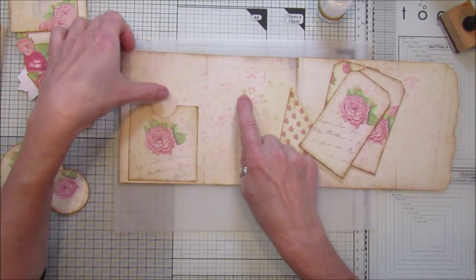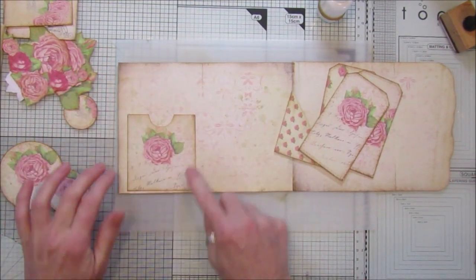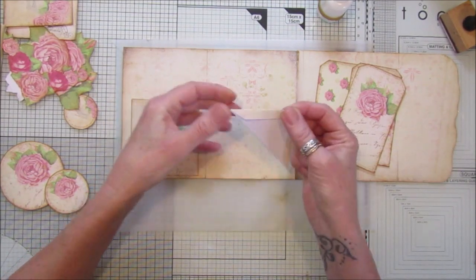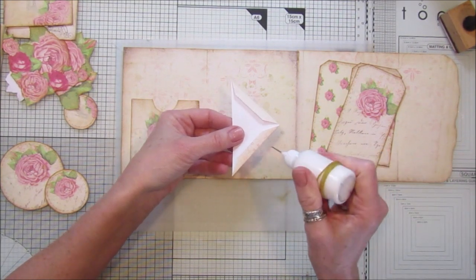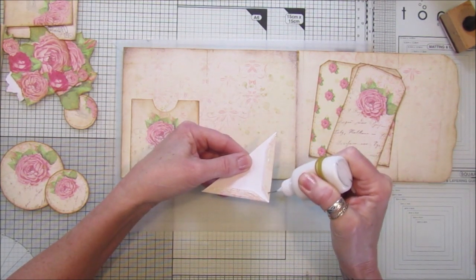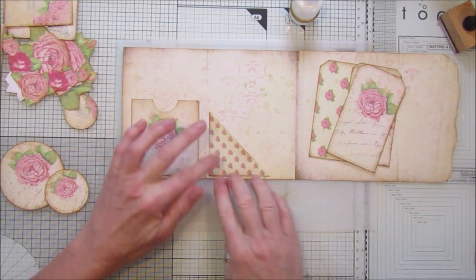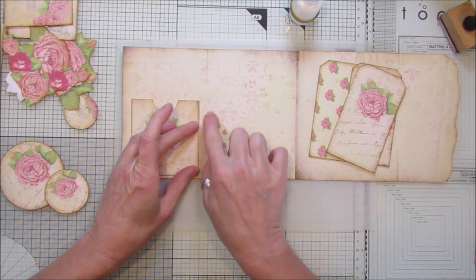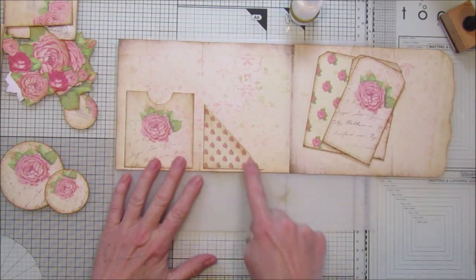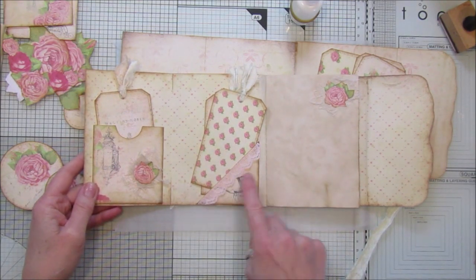If you want to, you could sew around it. If you didn't want to print on both sides, you can cover it with something else - this is just the basic template, so you can do it however you like. These are the little corner pockets with the little tabs - you just fold in the tabs and glue that down. There we go, and this one can just sit there on the side. You can decorate these - I put a little bit of lace down there and popped a little bit of sari silk, cheesecloth, and one of the little roses on there.